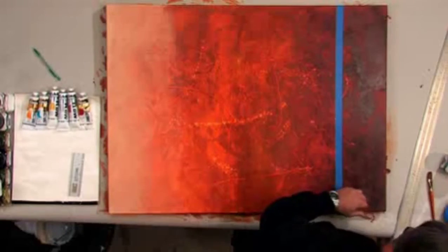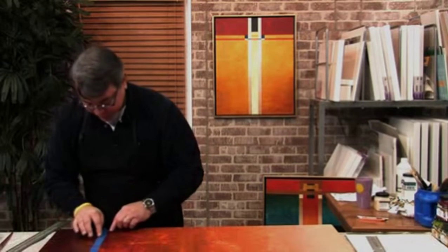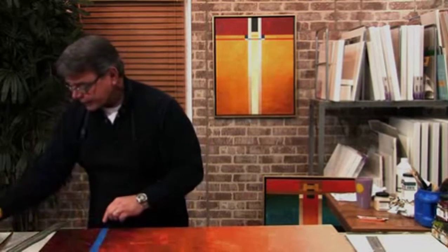I've already gone ahead and pre-measured a 6-inch area, because I'm going to paint this whole section of color. I want this edge right along here to be absolutely sealed. So in order to do that, once the painter's tape is applied, I'm going to put a bead of matte medium down.